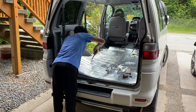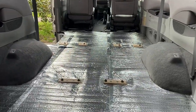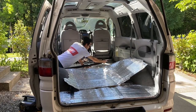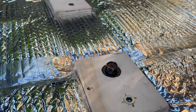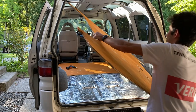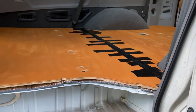Now confident the subfloor pieces would fit, I removed them, removed the floor mounts, and cut Reflectix insulation to the size of the floor of the van. I then used the floor mounts to go on top of it and hold down the insulation — just to provide a little insulation between the subfloor and the van's floor. I also ended up switching to thread inserts for the floor mounts, as the ones I was using previously were just hammered in and would spin out as I screwed in the subfloor. With solid floor mounts in, I screwed in the subfloor and it wasn't going anywhere.